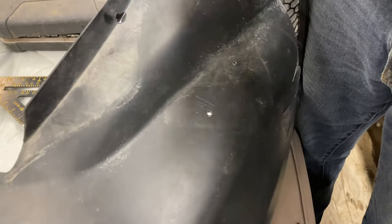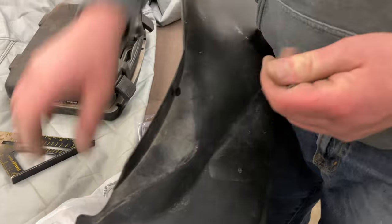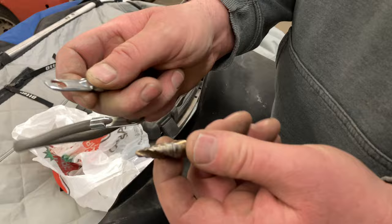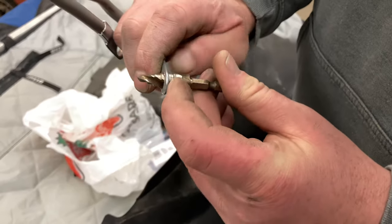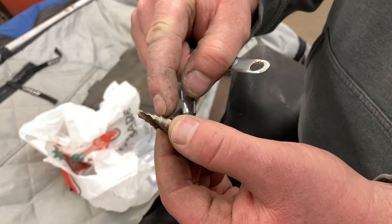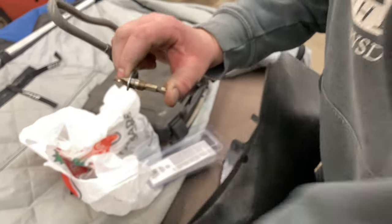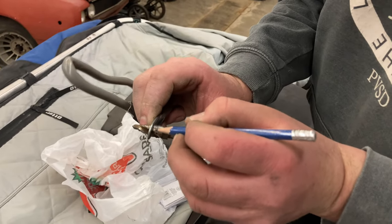Now we'll switch to the step drill — a titanium or carbide step drill, these things are great. One trick with step drills: it's easy to go too far, so gauge the size you need first. Put the bit next to the bolt to find the right step, mark that step with a jiffy marker so you know exactly where to stop, and don't go past it.